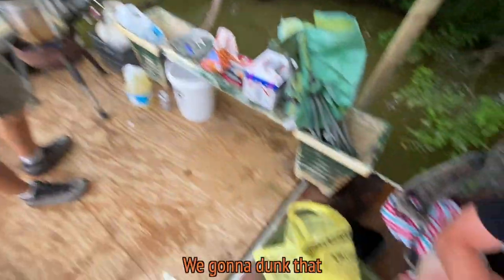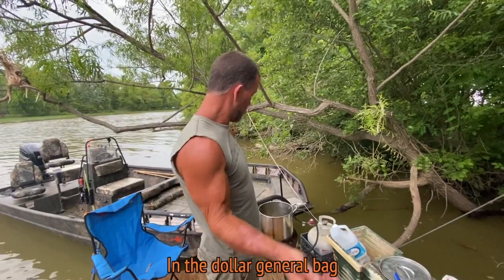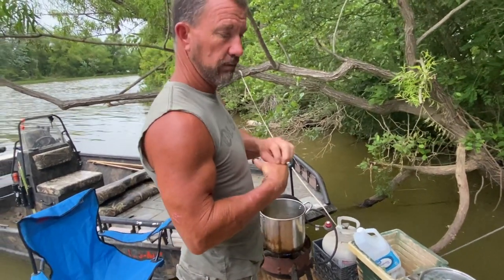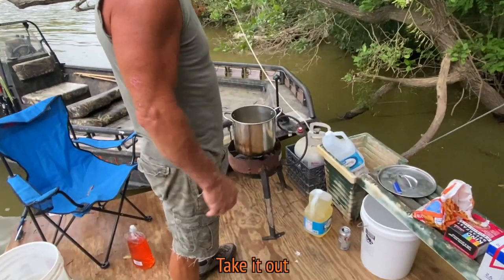We got our Dollar General bag with some all-purpose flour in it. We're gonna dump the fish right into the flour in the Dollar General bag, get the grease to about 325, put it in there and cook it. I like to cook it about four minutes and take it out.